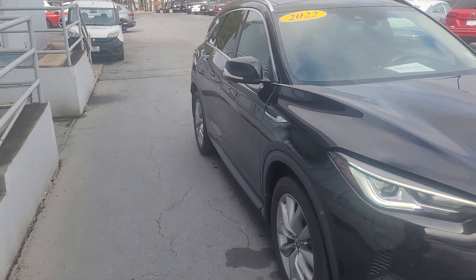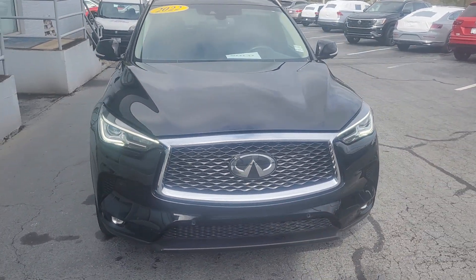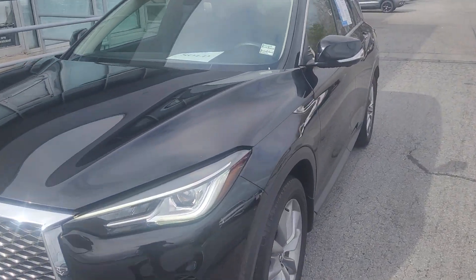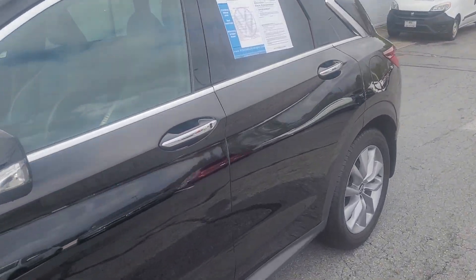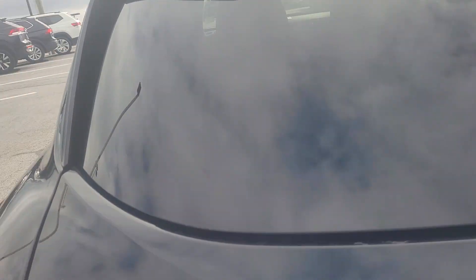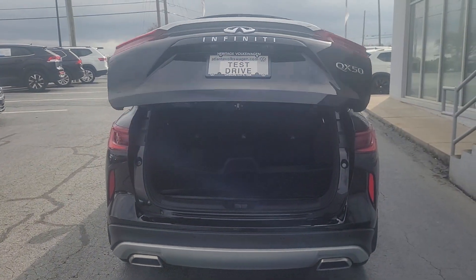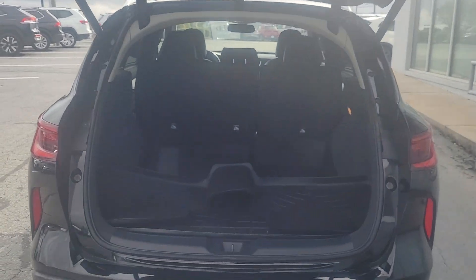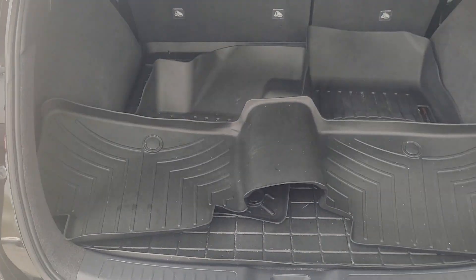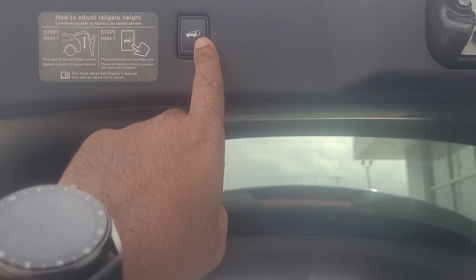All right, that is the exterior. Let's go all the way to the back and take a look at the trunk space real quick. There's the trunk — you can see the all-purpose WeatherTech mats right there. Let's close this.